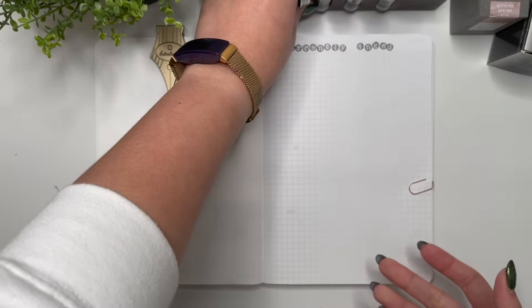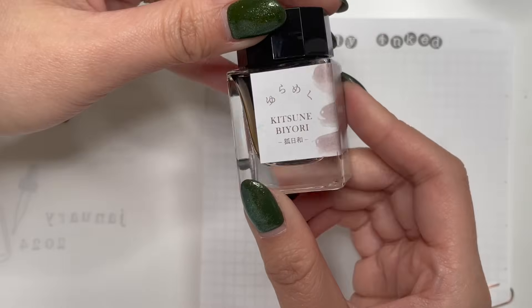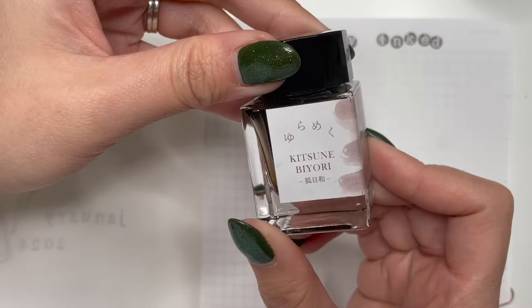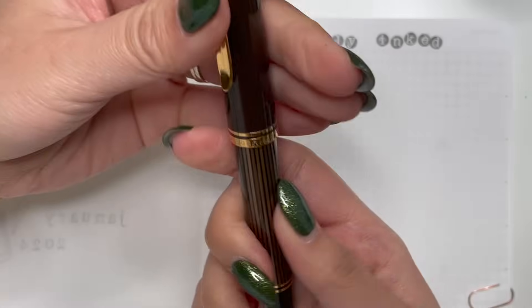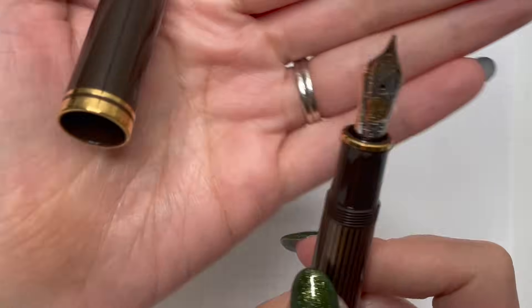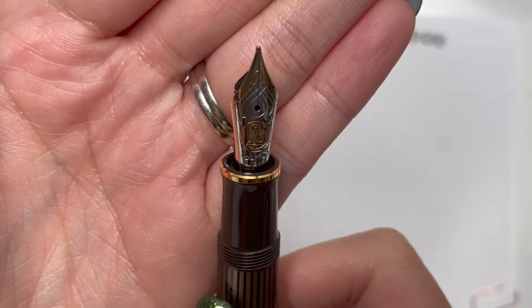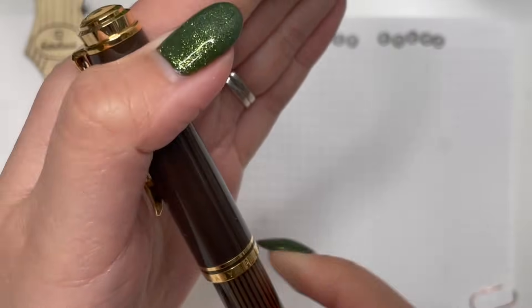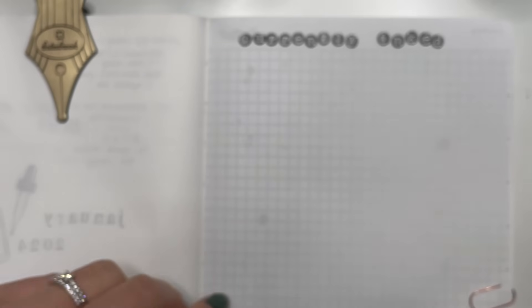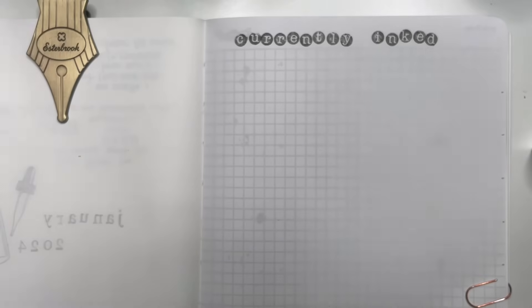Let's get started. The first ink and pen combination is my Sailor Yoru Meko Kitsune Biore, and it is in my Pelikan M800 in the brown-black. This pen has a fine 18-carat nib, but it has also been ground to a fine cursive smooth italic by Jack Hernandez, so I am in love with that pen.